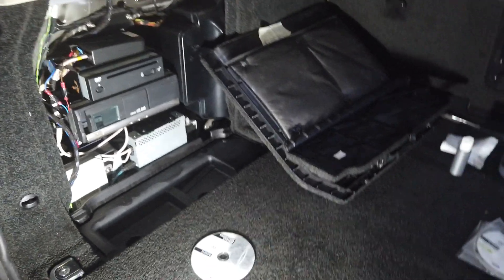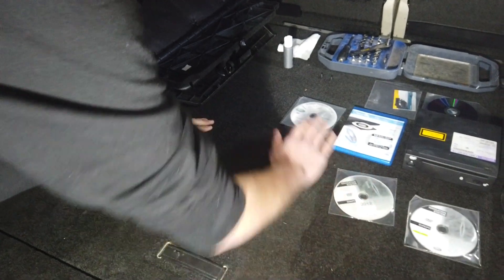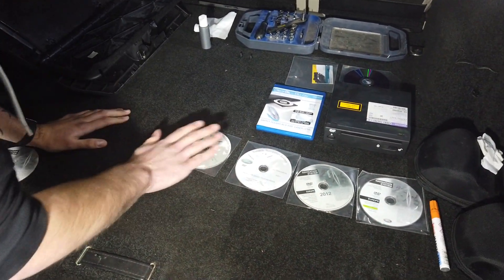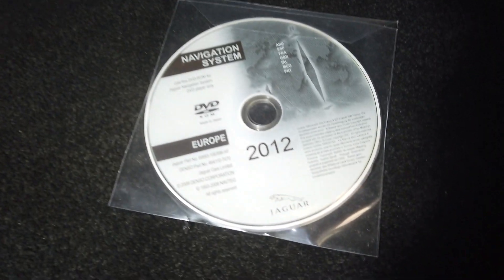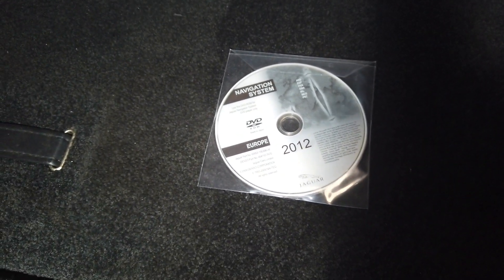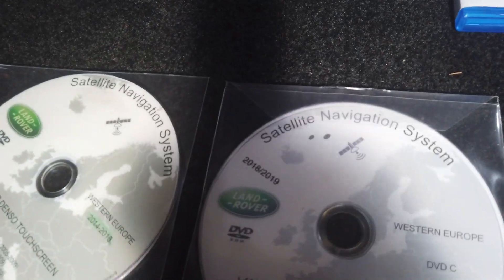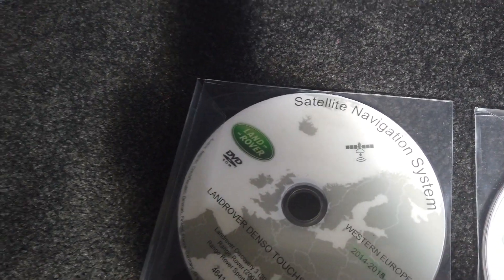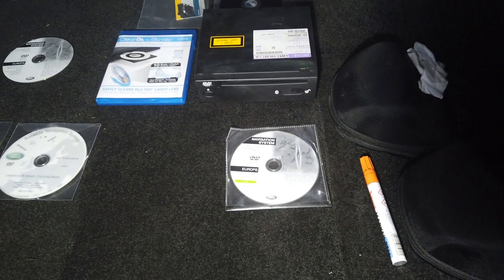We have several discs here. We've had a rummage around and we've got various ones. We bought some Jag DVD units and got one of the Jag ones - and that will work in it. So if you find an old Jag XF, the DVD players are different and we'll show you that at the end of the video. Most of the discs have a date on them, so this one here is 2018-19, and we got these off some dodgy internet site.